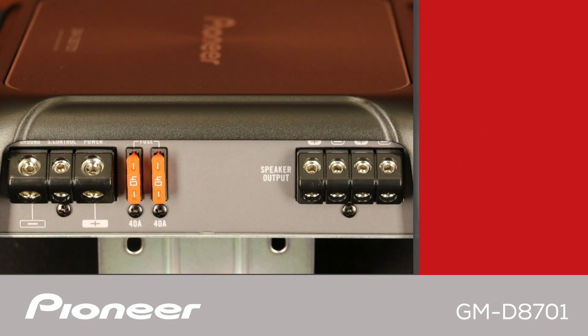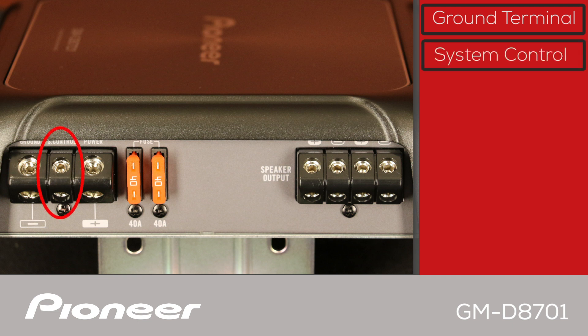On the right side of the Pioneer GMD8701 you can attach the ground cable right here. This is the system remote control terminal — attach the system remote control to the blue/white wire on the back of your Pioneer in-dash receiver. This will switch the amplifier on and off with the in-dash receiver. In many cases when using speaker level input, the amplifier will detect the input signal and automatically switch on and off, so the system remote control connection is not required.